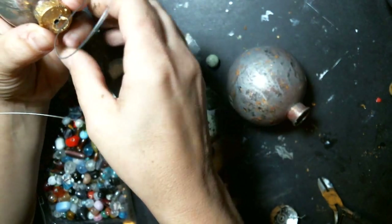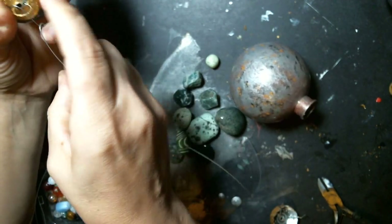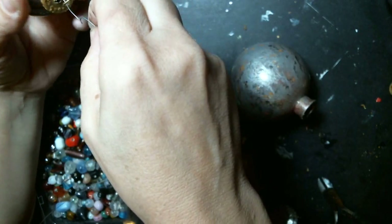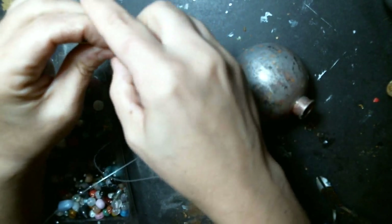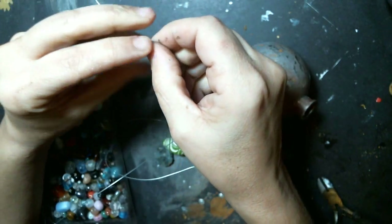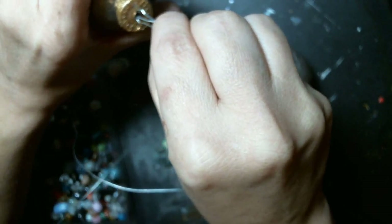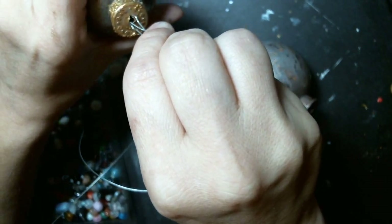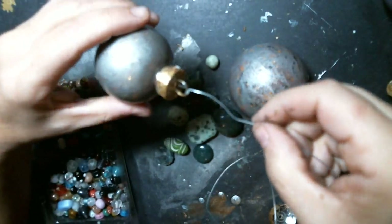I'm going to pull it right through. I pulled it out — what I wanted to do was have it kind of click like that. We have to pause the video — now it's sturdy on there. I think I was out of picture right there.